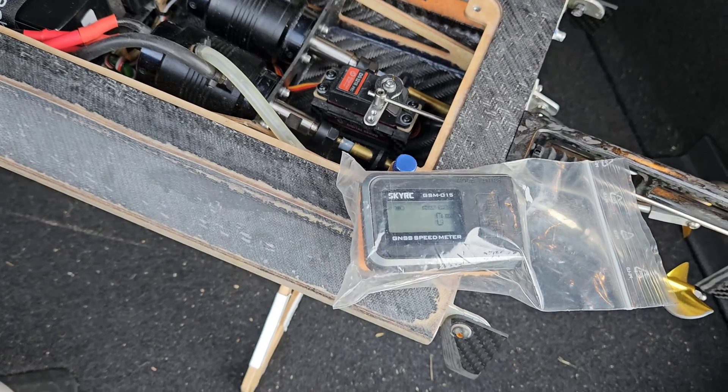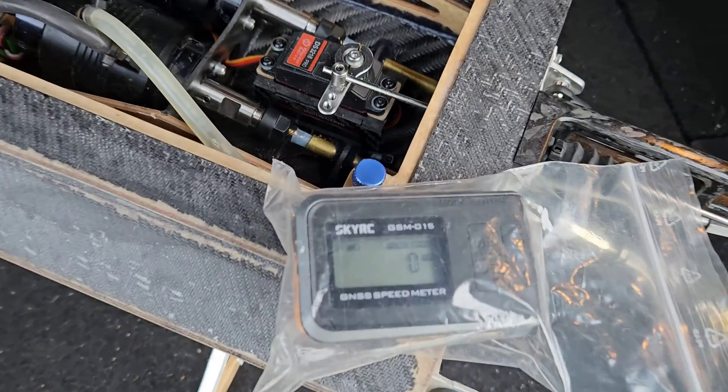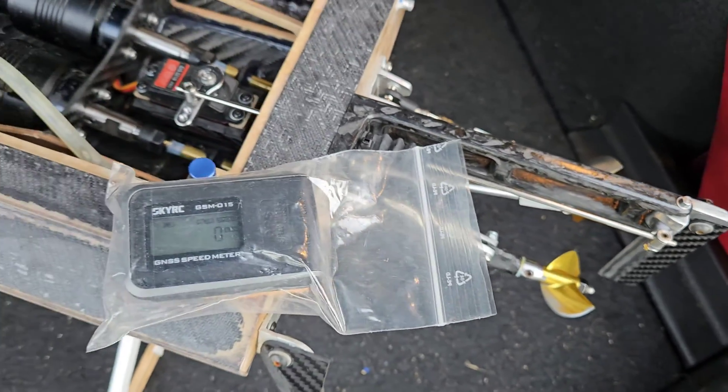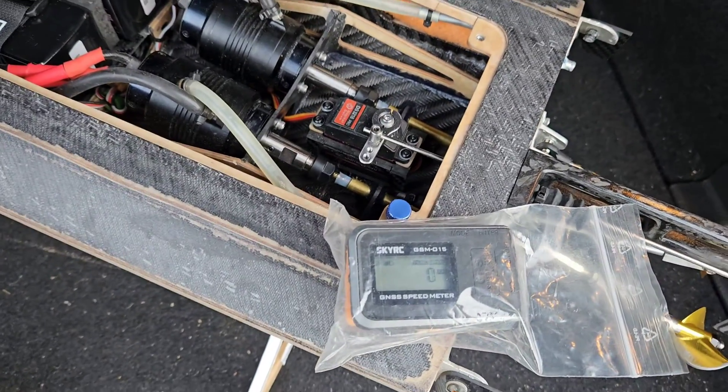This is the second day that I'm going to run my twin mono. I zeroed the GPS, I down-trimmed the stinger drives, so let's see if the nose will be a little bit more planted to the water.